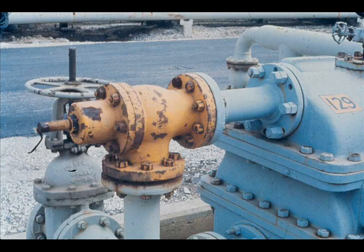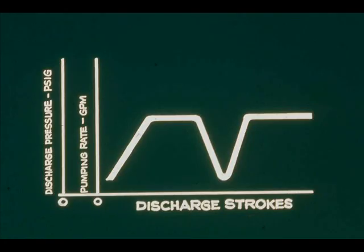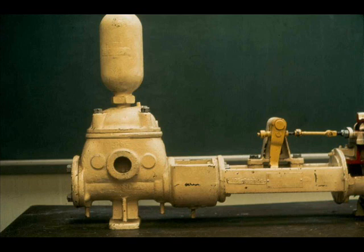The discharge pressure of some steam-driven reciprocating pumps is considerably higher than the steam pressure that drives the pump. Such pumps have pressure relief safety valves in their discharge lines. If discharge pressure reaches the safety valve setting, the valve opens, preventing excessively high discharge pressure. A reciprocating pump's discharge pressure and pumping rate pulsate, going from near zero to maximum during every stroke. Where this pulsation is undesirable, a pulsation dampener such as an air chamber installed in the pump discharge can smooth it out to some degree.